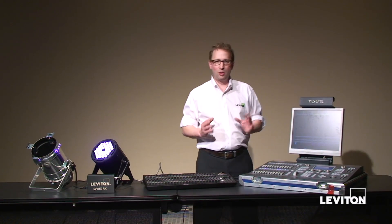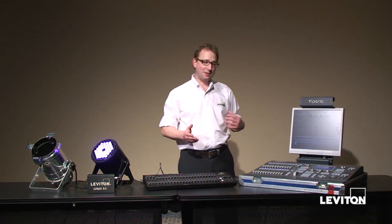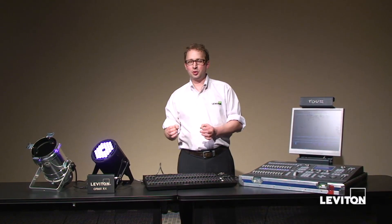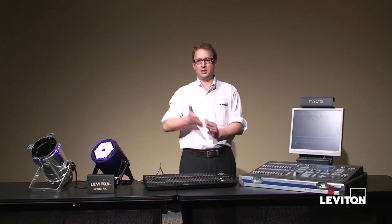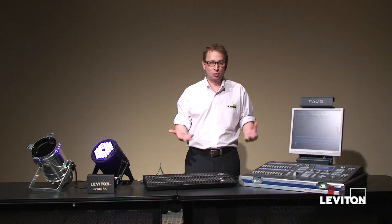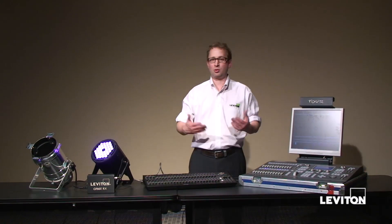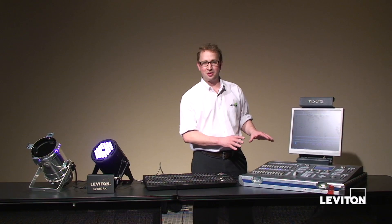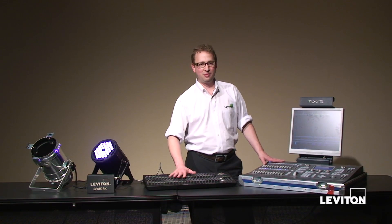So why one console over the other? Channel capacity is key. When you have lots of fixtures you want to address individually, sometimes you need higher channel capacity. For example, the ProColor strips have multiple modes — the 16-channel mode divides the strip into four segments with four channels each. With five strips, that's 20 channels to manage, which is a lot on a basic console. It's perfectly fine if you're setting a color and recording it to a sub, but if you want dynamic effects, that's much easier to manage on the 8700. There are things I can do on this console that I couldn't dream of doing on the 7000 series.